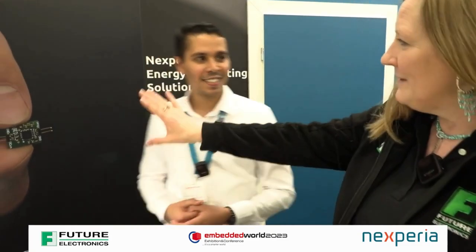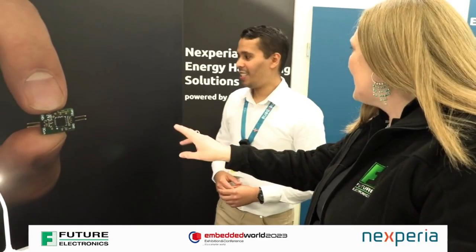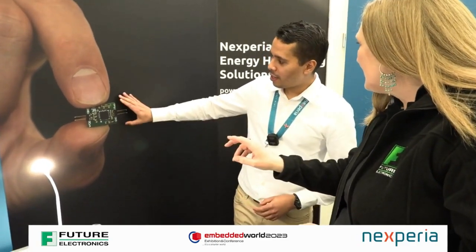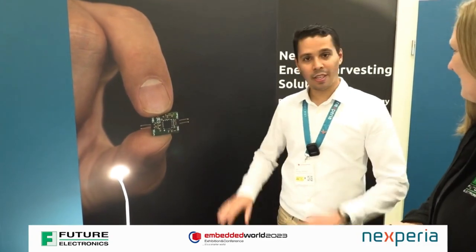Now on your board here, that's a very nice demonstration of how small this actually is. So this is one version of our evaluation board — one, two, three external capacitors and that's it.